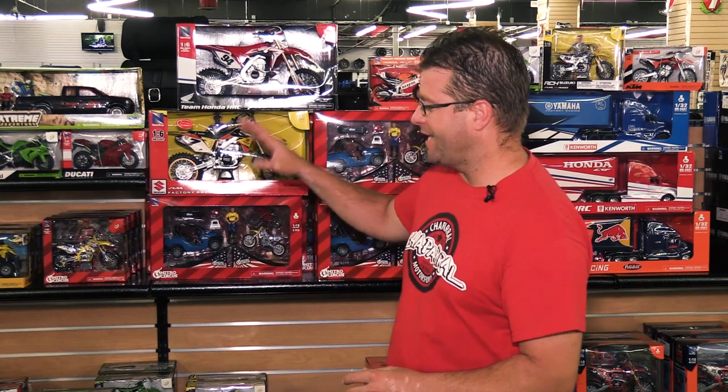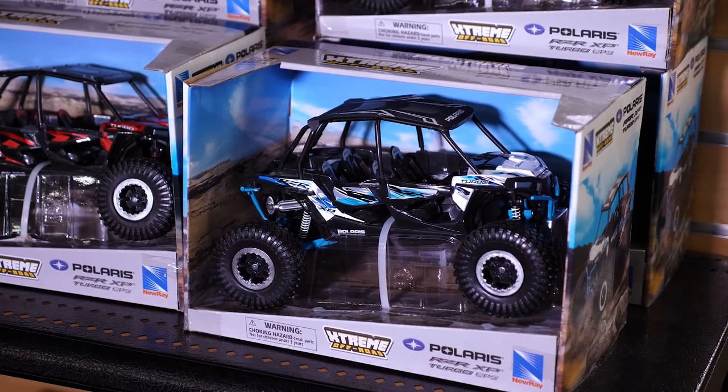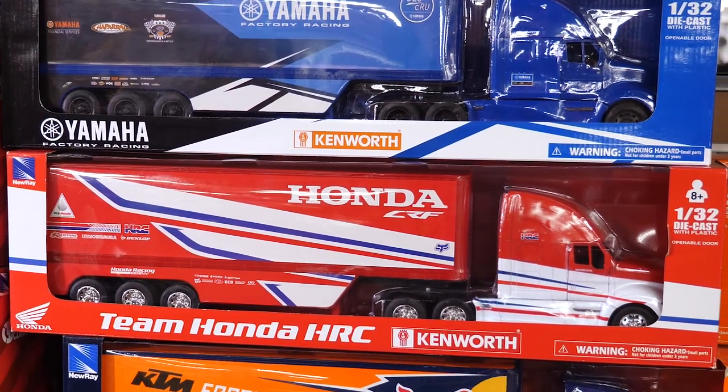You can see that we've got motorcycles, ATVs, quads, trucks, side-by-sides, and we even have race team replica rigs. These things are super cool.